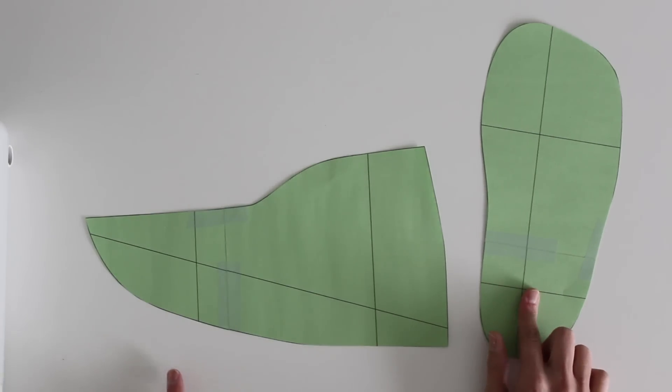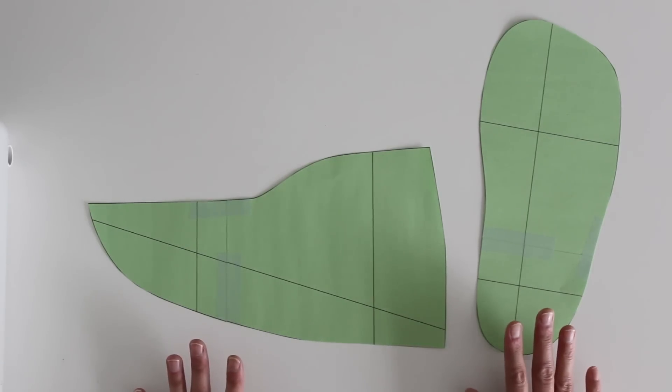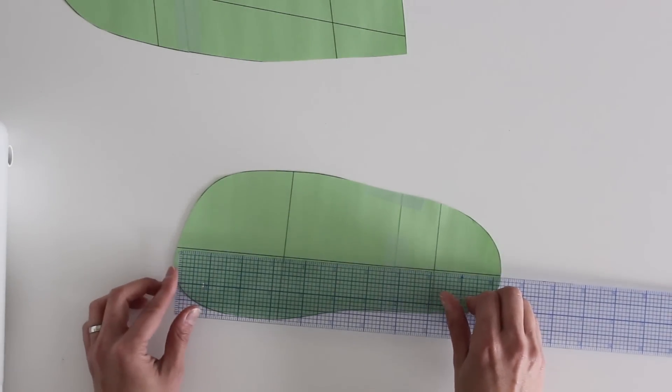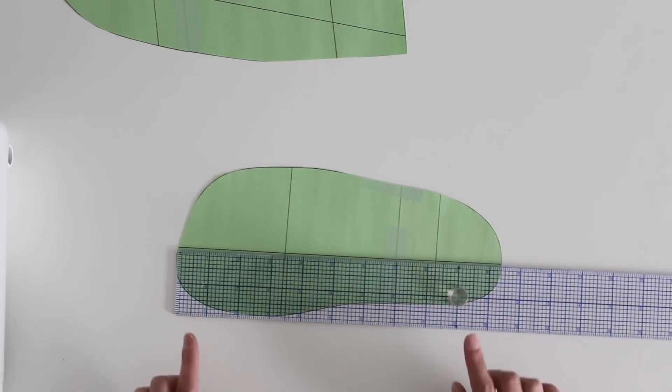When you first print out your pattern, you're going to have a sole and an upper piece, and these are sized for a size 6 foot. If you measure down this straight line, you want that to be your foot size - or the person's foot size - plus 1 inch. If you're making these as a gift and you're not exactly certain what size that person wears, you can go online and look for a shoe size chart to find the foot length, then just add 1 inch to that.